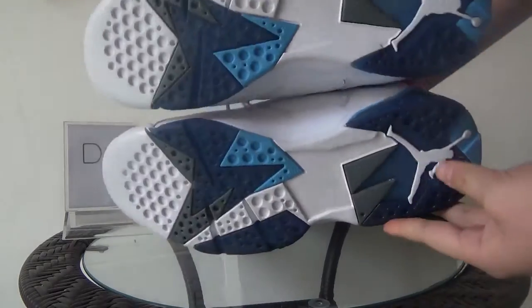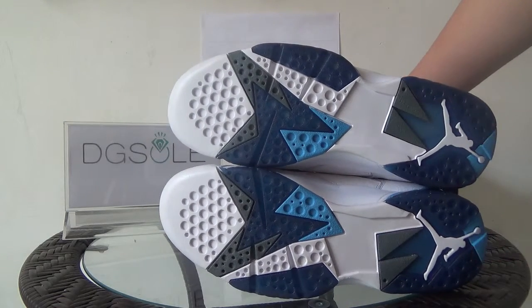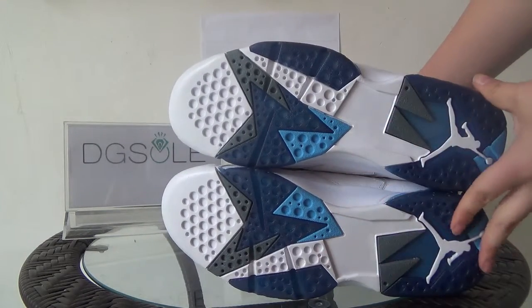Now look at the bottom. Here you can catch the white Jumpman logo, and also different colors — including deeper blue and others.